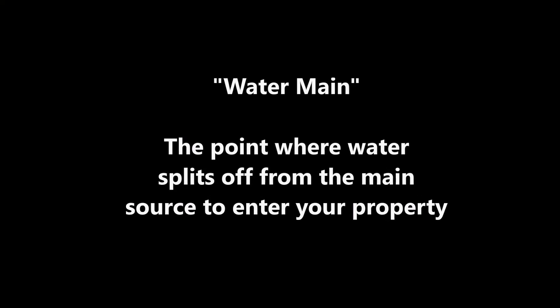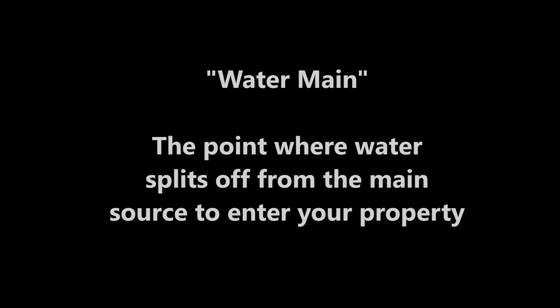But what if your house bursts a pipe? Then what do you do? Well, you've got to shut off the water main. Come on, I'll show you.